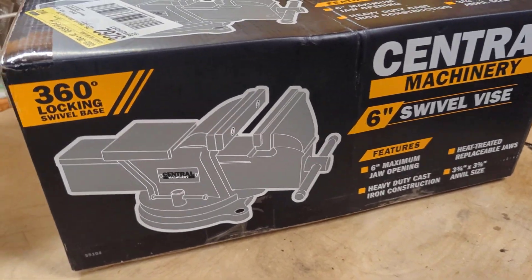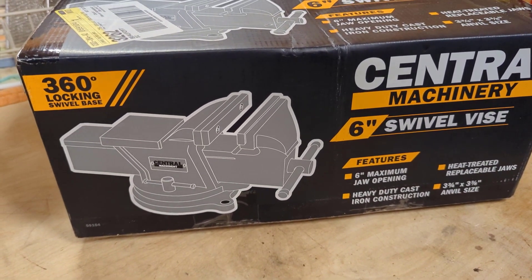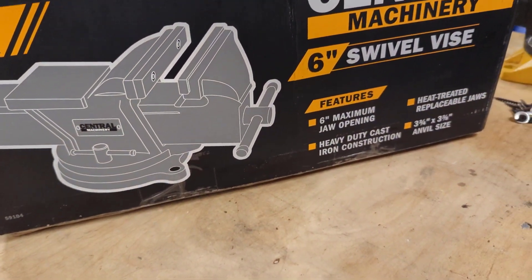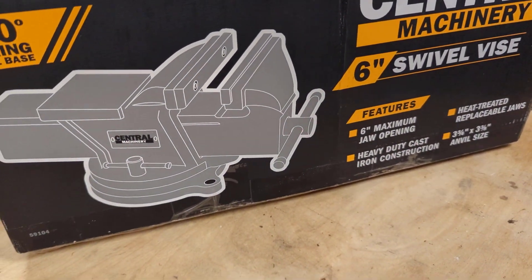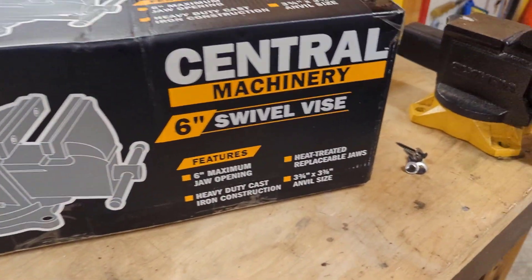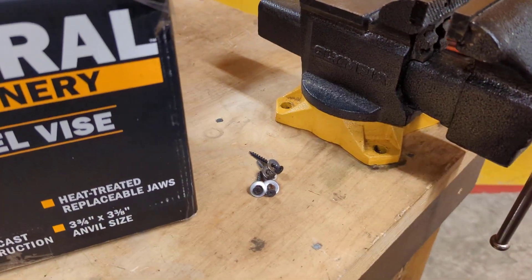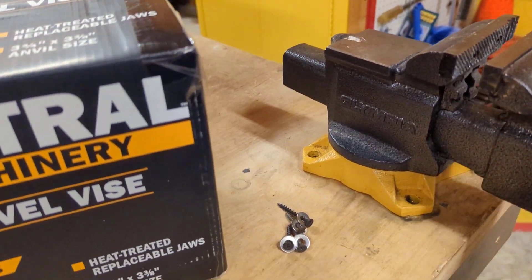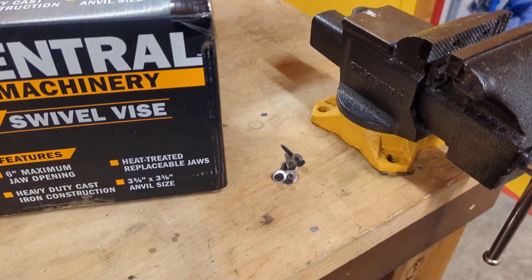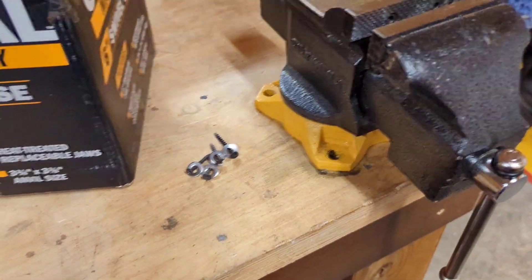Welcome back to the channel. Today we're going to be mounting a new vise in our shop. Got this Central Machinery vise from Harbor Freight — it's a six-inch swivel vise with a six-inch jaw opening and a 360-degree swivel base. It was only about $85 at Harbor Freight. We're going to be swapping out this old little Olympia four-inch bench vise — it's real hard to turn, tried lubing it up, it's just seen its day, plus it's kind of small.